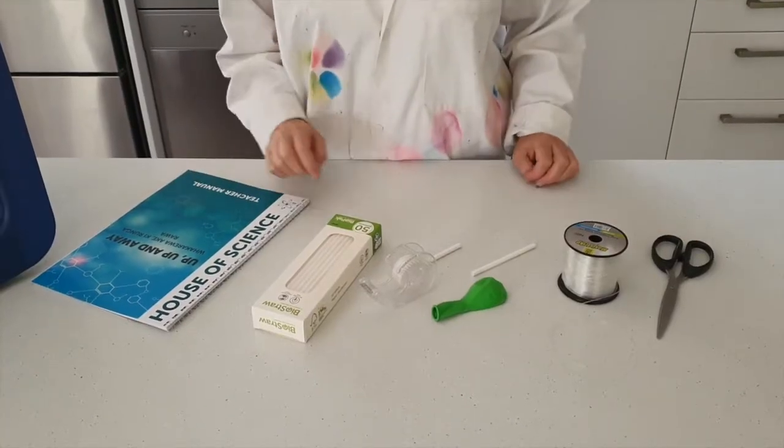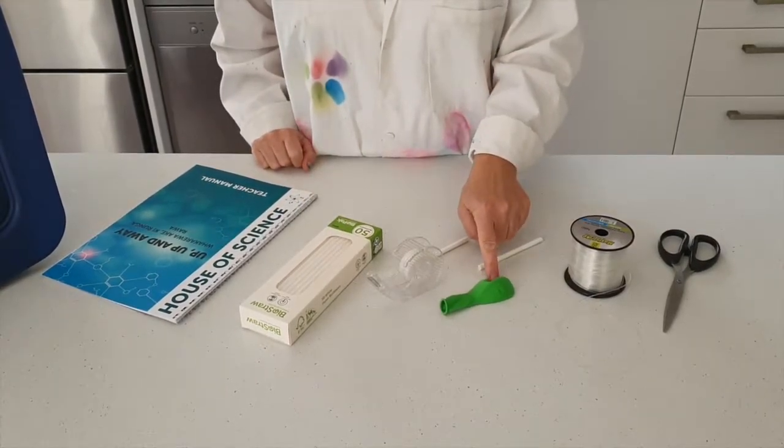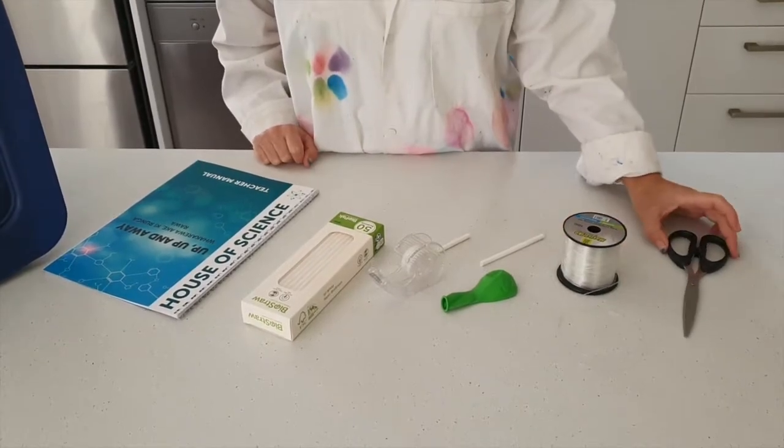For this experiment you will need a straw, some sellotape, a balloon, some fishing line, and a pair of scissors.